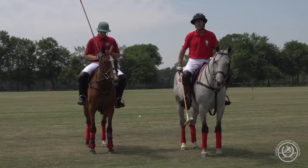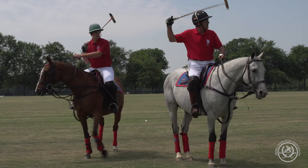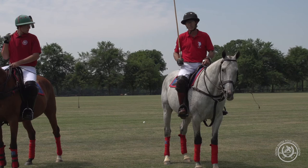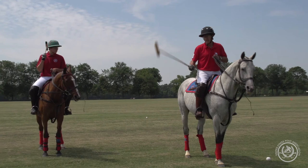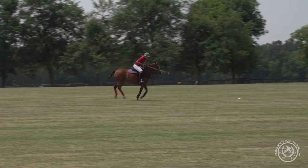Every team can develop their own system for calling backshots, but the simplest way is that 'tail' means a backshot in that direction regardless of which side the ball is hit on — near side or offside. Many teams play 'tail unless called away.' Tail on the offside is obviously under the horse's tail; tail on the near side is counterintuitive, but it means we don't have to guess which side our teammate is going to hit the backshot on.